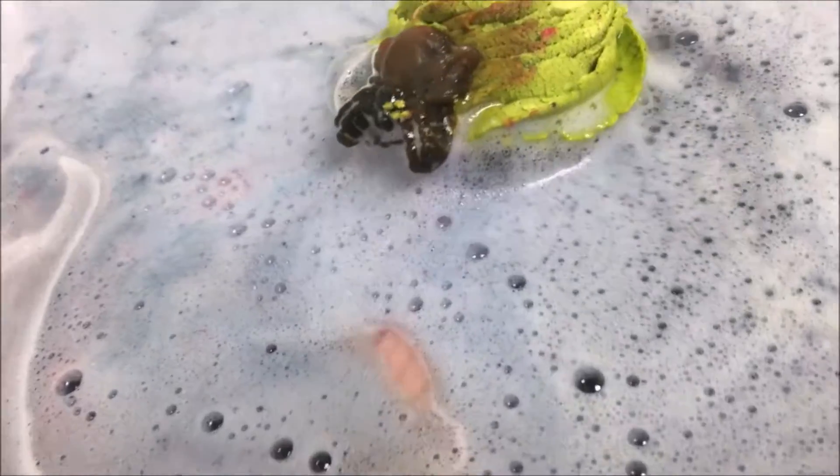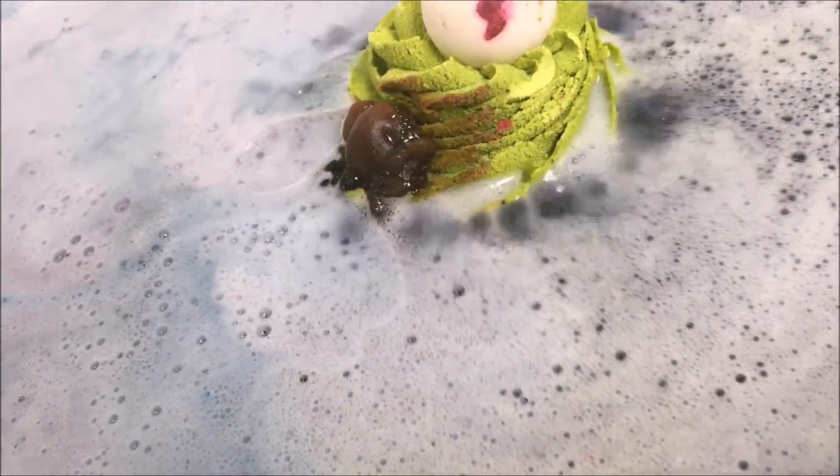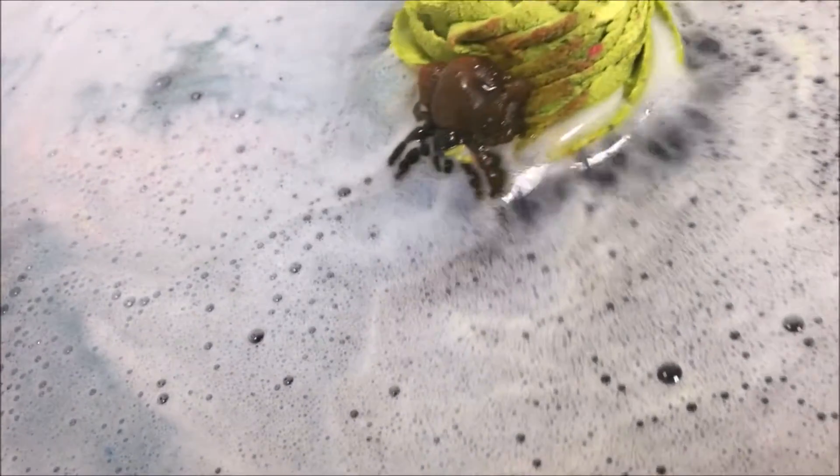This one is going fast, y'all, but look at that water. I love colored water — like dark water, I mean. We all know that.